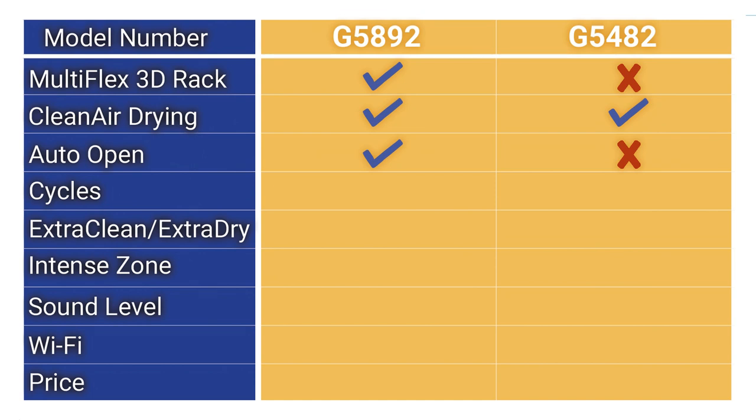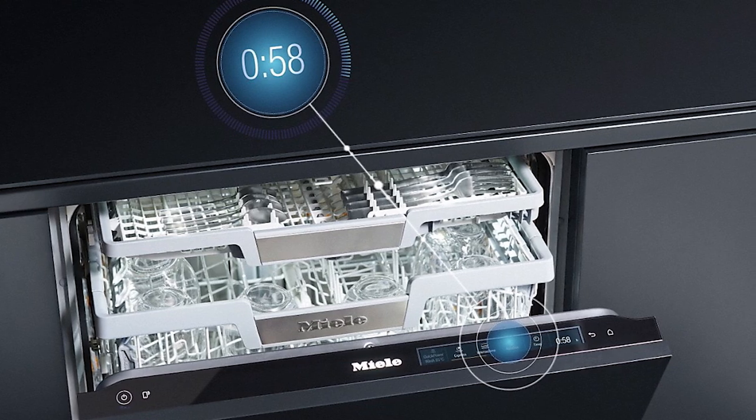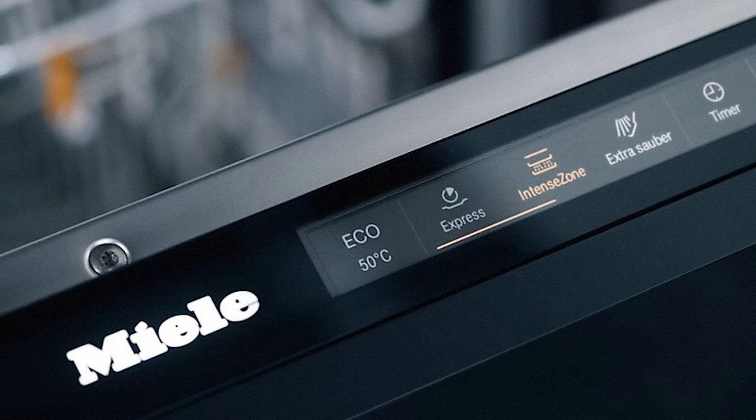The lesser-expensive G5482 has the basic five cycles, while the better G5892 has 12, including the quick intense wash for a 58-minute wash and dry for normally soiled dishes. The G5892 also adds extra clean, which raises the temperature in the main wash cycle, and extra dry options, which raise the temperature in the final rinse for better drying. This model also includes intense zone, which creates an extra intense clean for dishes in the bottom rack.